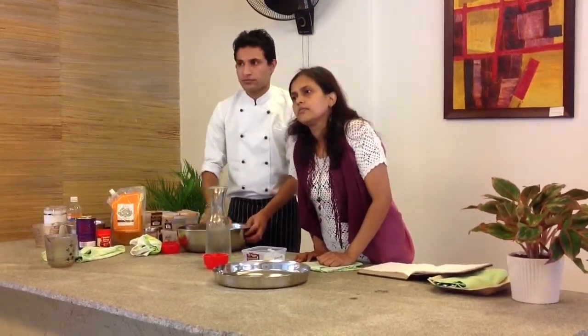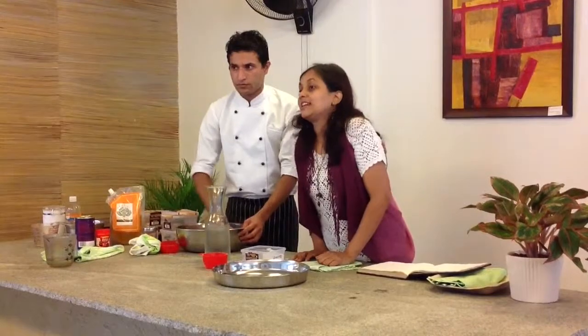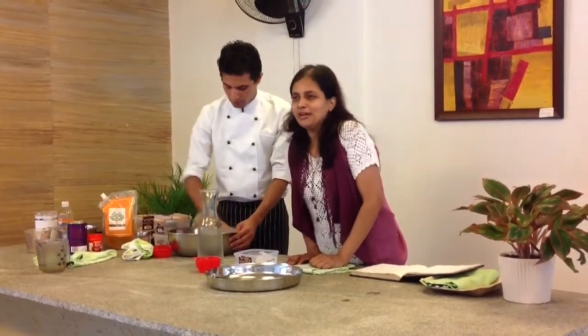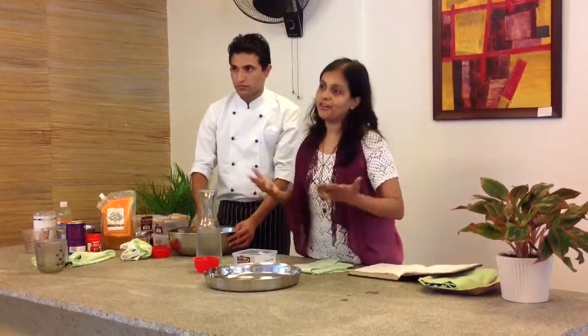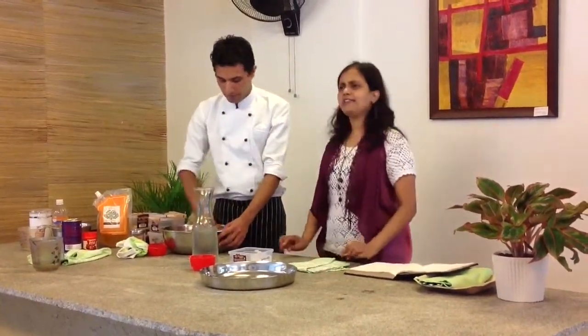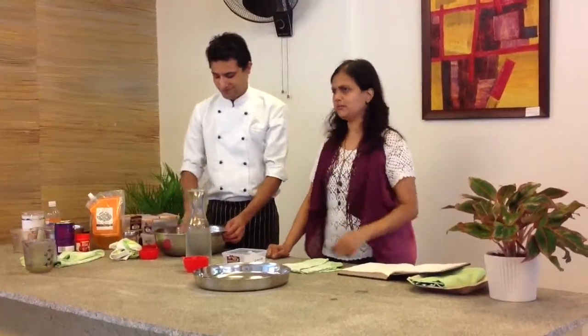If you make more than you can eat, what is the storage? Store it in the fridge. I don't know how many days exactly, but if you put it in the fridge it lasts a little longer. In the freezer, even longer. But I would always suggest making it fresh — it tastes better.